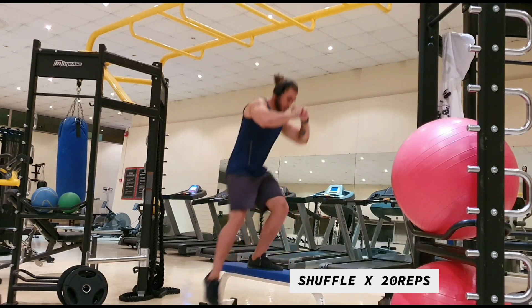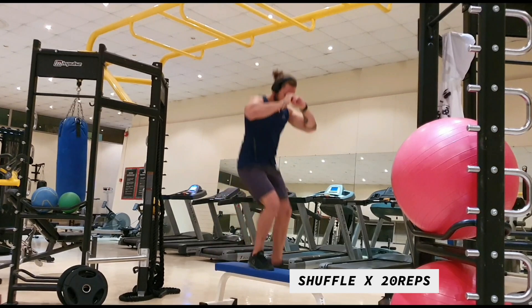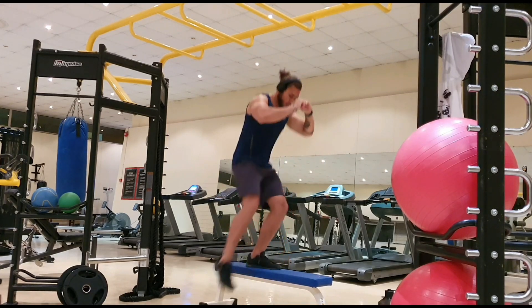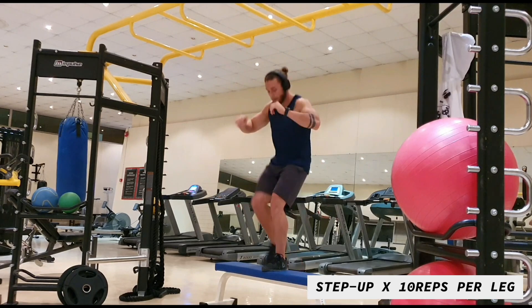Then we move on to a shuffle. You're going to be doing 20 reps — each time you land on one side that's one rep, so you don't count both sides. 20 reps of these is a nice one to get the heart rate up, and also the higher the step, the more it's going to pull into your glutes.